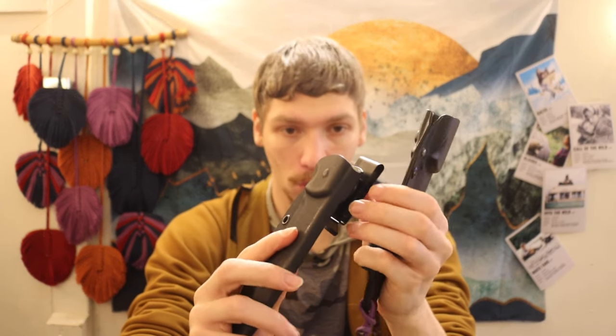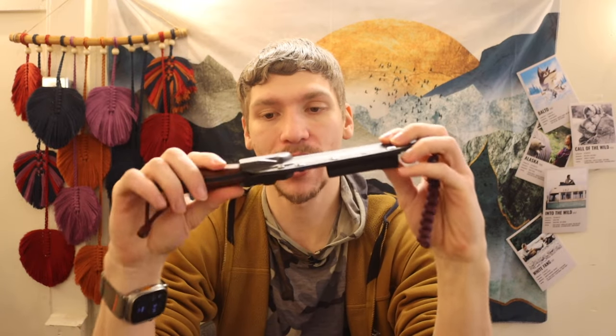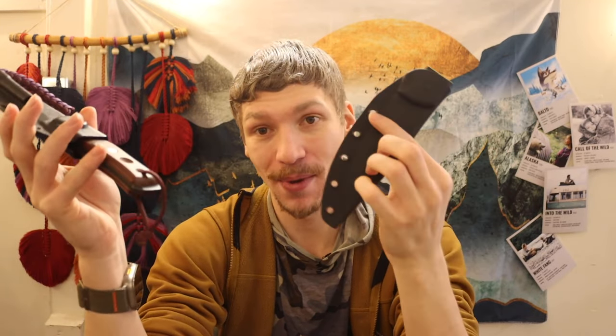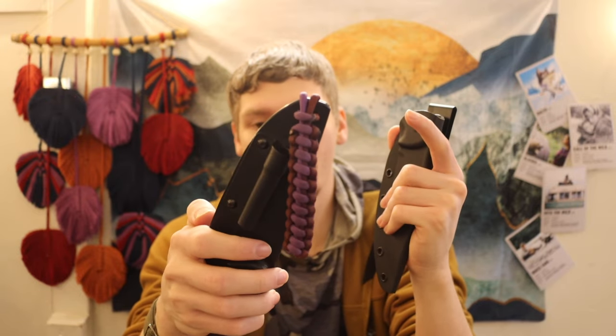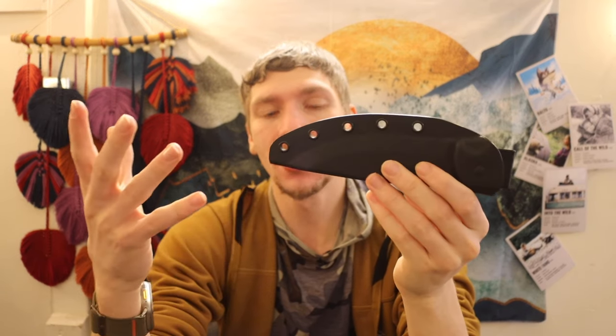One thing they retained from the Field Craft is the Kydex sheath — a similar taco-style Kydex where it folds over at the top and comes together. I've removed the belt loop clip from my Field Craft for a different carry application. One minor difference: the original Field Craft used screws to hold the sheath together, which allowed you to disassemble it and mount accessories like ferro rod holders. The Brakamo sheath doesn't use screws — a small missed opportunity, but not a huge deal.